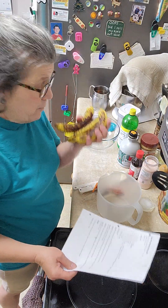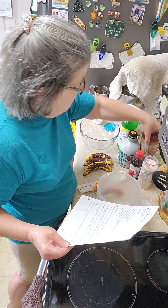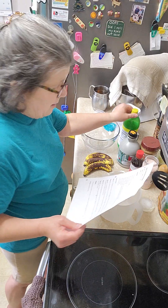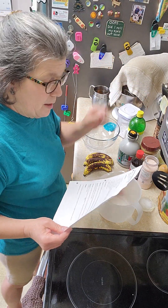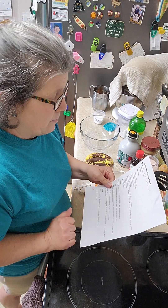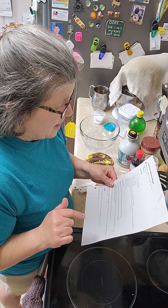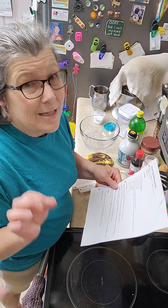First we're going to start out with three ripe bananas, then three tablespoons of almond butter, and the juice of half a lemon — which is going to be 1.5 teaspoons, because I looked up approximately how much juice you get out of a lemon and half would be about 1.5 teaspoons. Half a cup of coconut flour, four pasteurized raised eggs, and one teaspoon of baking soda.